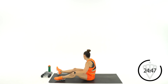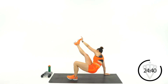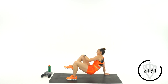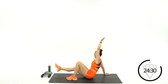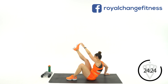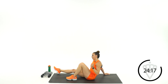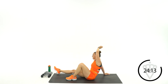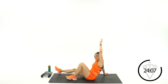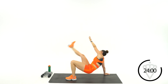Squeeze your core at the top. When your hand and your toe make contact — or modification: hand and knee — squeeze your core in. Another modification is to keep your butt down. Good job, 15 seconds. 5, 4, 3, 2, 1, rest. And we're switching back to the other side now.